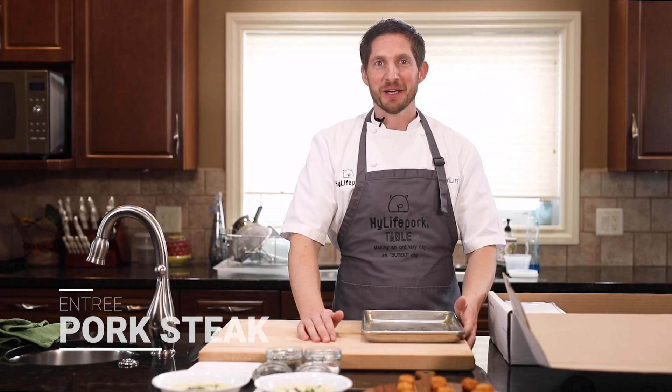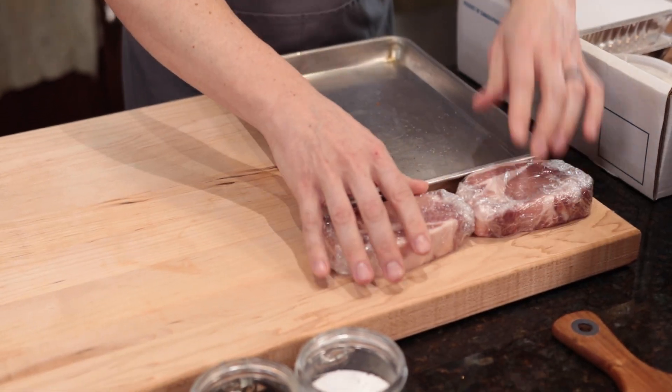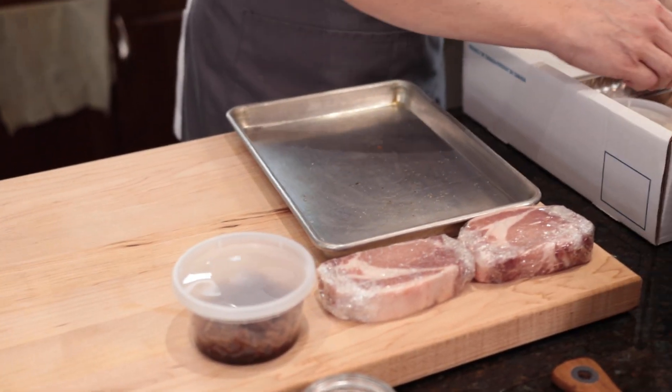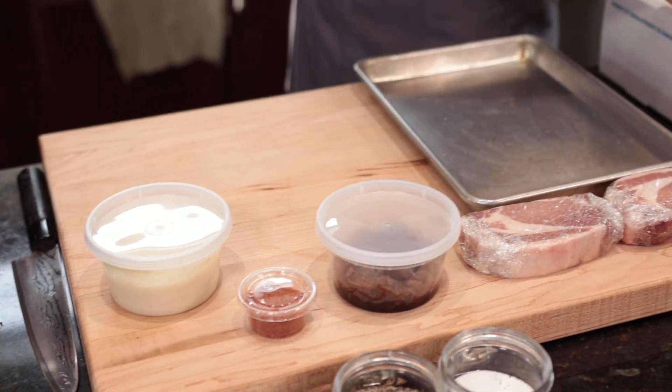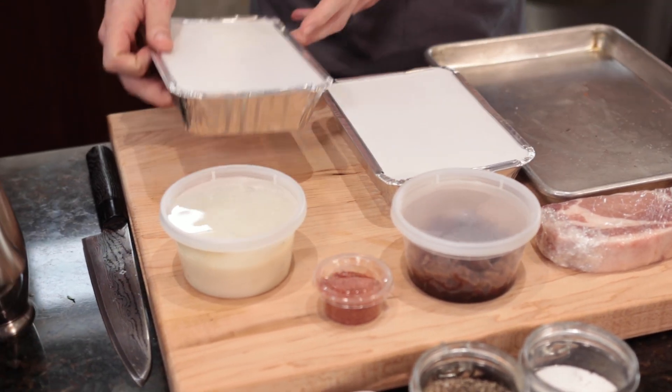Now for the main course, you will find a new box containing: the pork steak, the maple syrup caramelized onion, the Highlife spice, the cauliflower purée, the asparagus, and the potato galette.